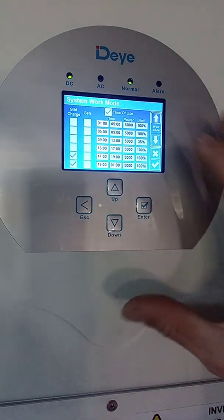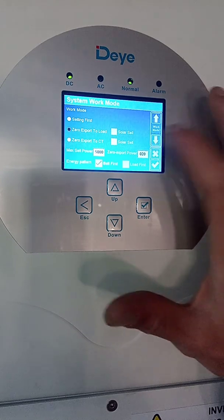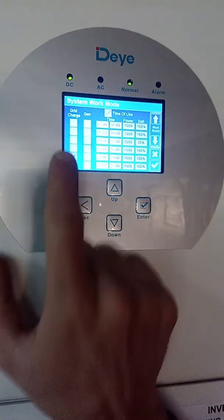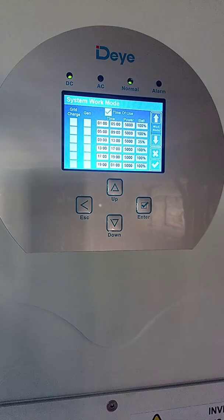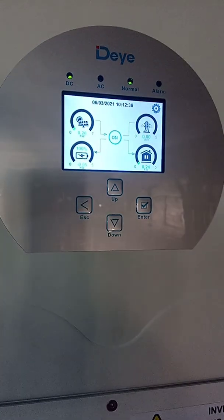Once done, click the check mark to save those settings. Time passes and the next morning load shedding is over. Go back to system work mode, go to the second page, and deselect those two rows — otherwise tonight your inverter will kick in and charge the batteries to a hundred percent using grid power again, which is not what we want. Remember to click save, then press the escape button on the physical keypad and you are done setting up your manual grid charge.